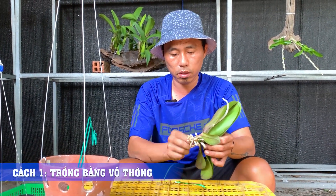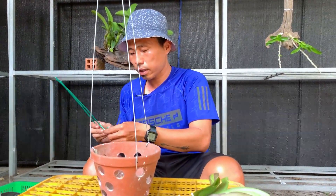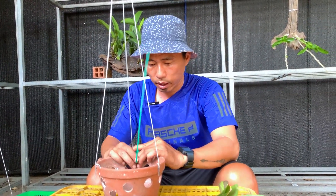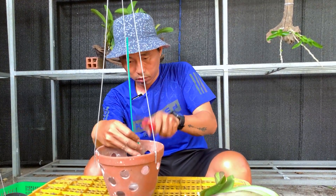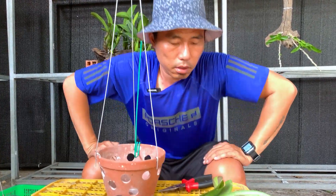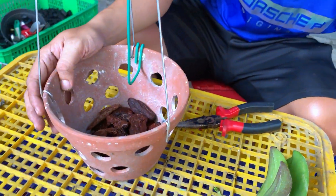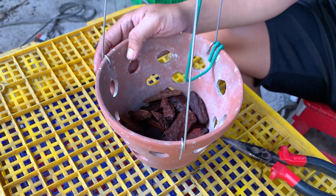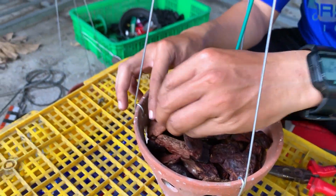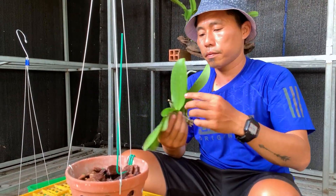Mounting with pine bark in a pot is quite simple, and many people have already used this method. The main things you need are the pot and the pine bark. Then use these clips to fix and secure them in place. For this Phalaenopsis orchid, the roots are relatively large, so you should use a coarser grade of pine bark. You don't need to fill it too full — the bark is mainly there to retain some moisture for the orchid. Next, just place the orchid on top like this.